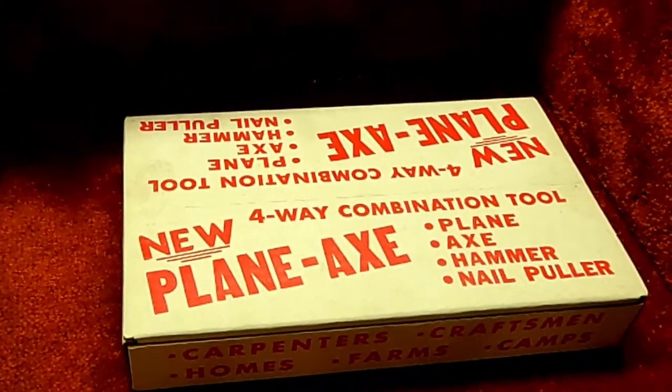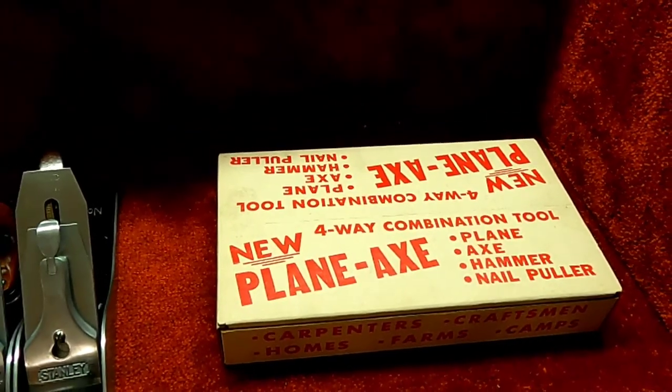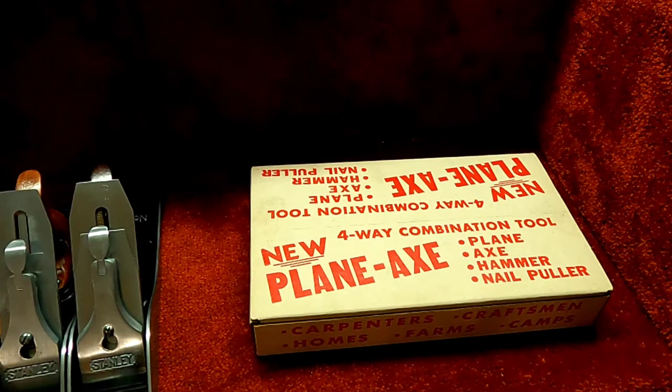So what we have here is a plane axe. It can hammer, it can plane, and it's got a nail puller. Let's open it up and check it out.